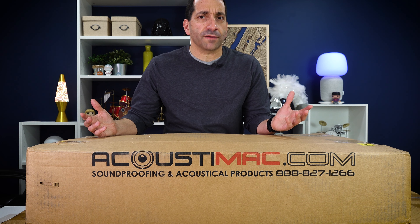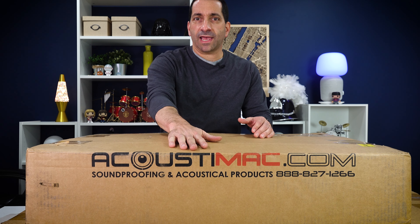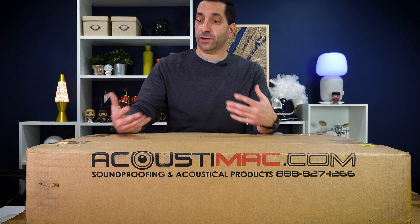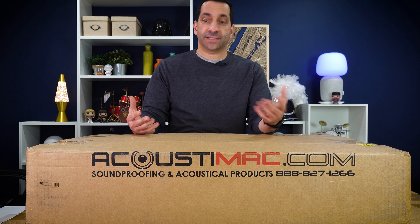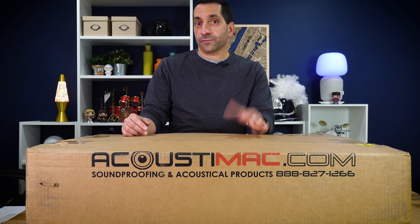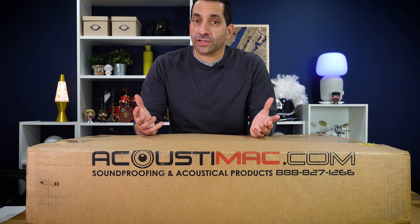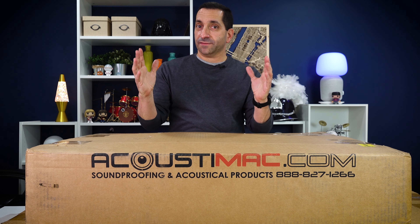I never really acted on it officially, but then thanks to either a Facebook or Google ad, I came across Acoustimac. I'd seen some other before-and-after videos, so I thought I would do one of my own. I'm going to test some sounds before and after, so we can see if the $500 I spent on these is actually worth it for you, if you have a similar room. I'll put the link to their website below.